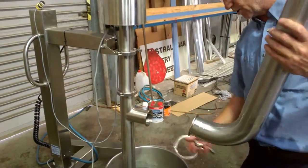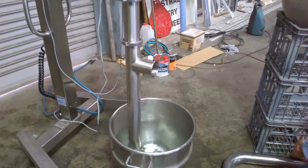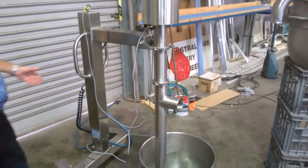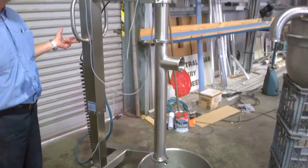Cake batter once again wouldn't do that — it would just stain the pipe. That can be taken to the wash bay, along with the seal.